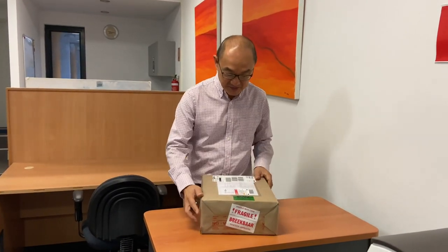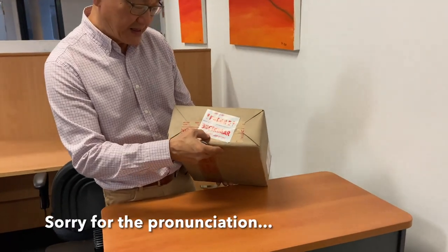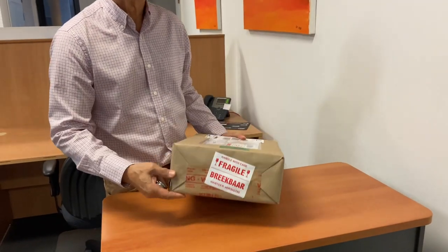This is a box I've received from another sister commonwealth country, the Republic of South Africa. It says 'Briba Hante Beziddi.' Now the pronunciation is probably terrible, but I think that's Afrikaans for 'open me quick, something great inside.' So let's do it.